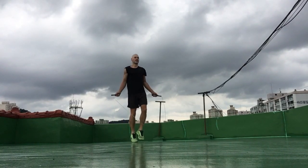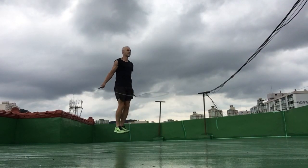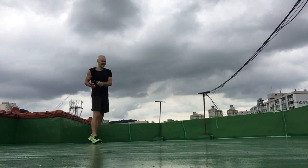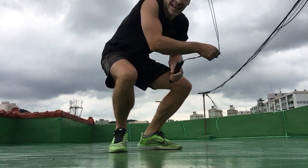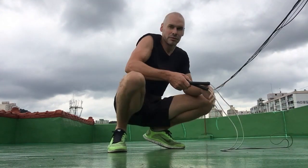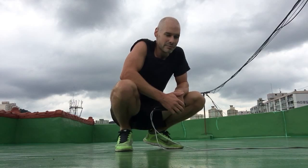Final set coming up. My shoulders started to fatigue there at the end, as you might have been able to tell. It's quite an intense workout when you do that many double-unders in a row with only short rest intervals in between.